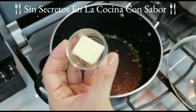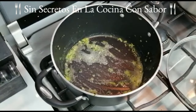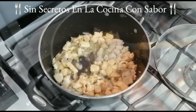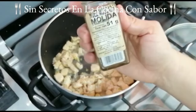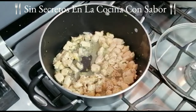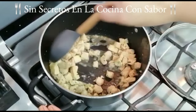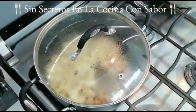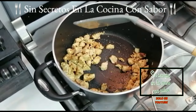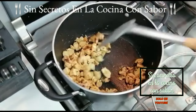En la misma olla vamos a agregar la mantequilla. Vamos a esperar a que se derrita para agregar la cebolla, recuerda que son 3 cucharadas de cebolla picada, un diente de ajo picado y la media pechuga de pollo. Vamos a agregarle la pizca de nuez moscada y la sal con pimienta al gusto, aproximadamente un cuarto de cucharadita. Vamos a moverle y a ponerle la tapa. Va a estar cocinándose por 5 minutos o hasta que se le consuman todos sus jugos. El pollo debe quedar bien doradito, más no quemado: recuerda, es dorar no quemar.